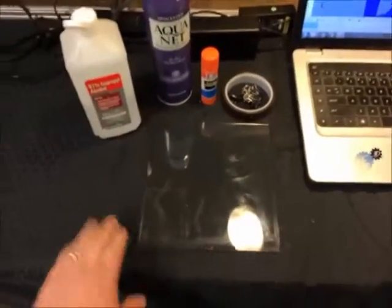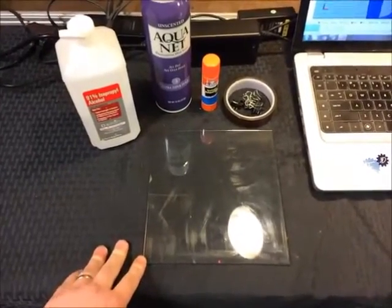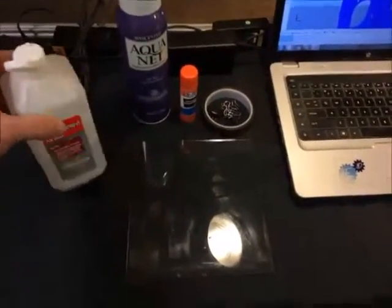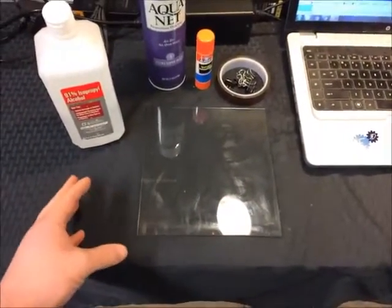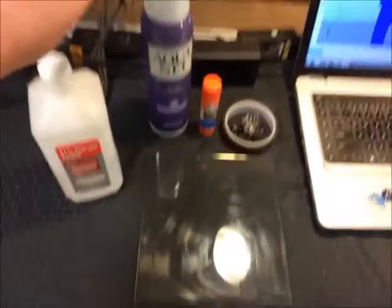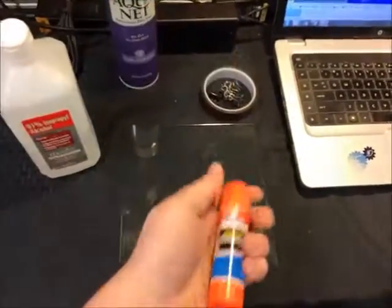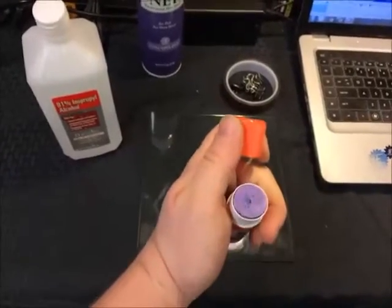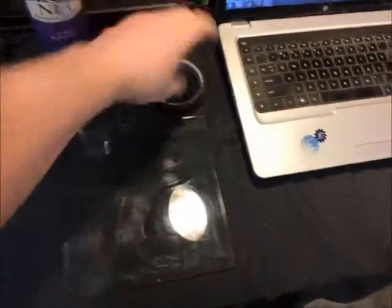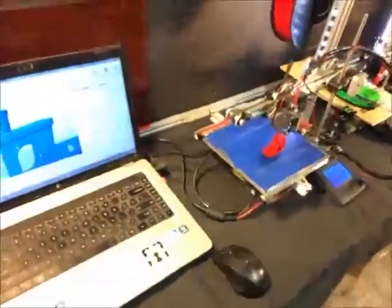I wanted to show you a little bit about printing on glass. This is borosilicate glass — you have to clean it with alcohol to get any oils off. It's thermal glass for things like stoves, wood-burning stoves, pellet stoves, or even your oven. A great thing to use is Aquanet hairspray to get stuff to stick really well. Some people prefer purple Elmer's glue — the purple stuff is the way to go from what I've heard. And then some people prefer Kapton tape, which is a little on the expensive side but some people really like it.